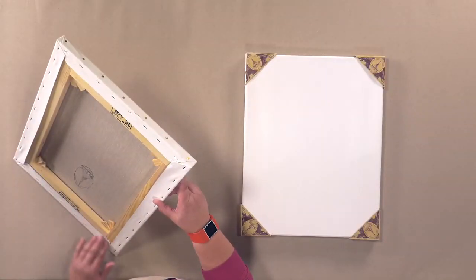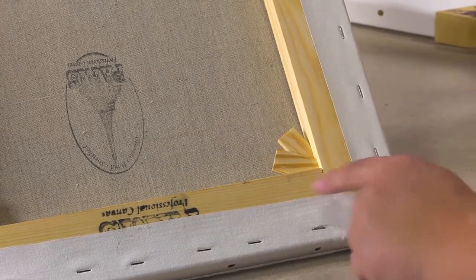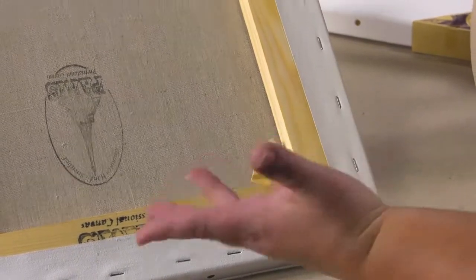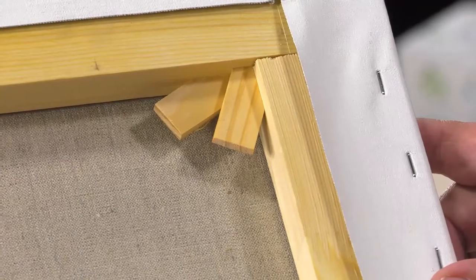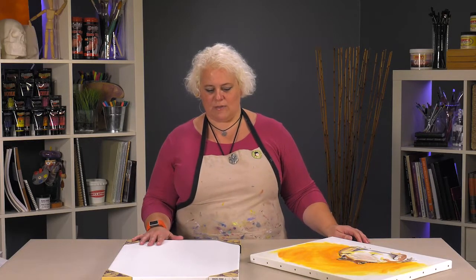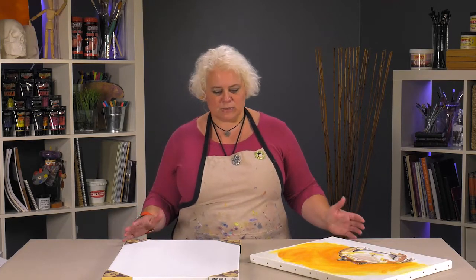The linen is stretched on pine stretcher bars that, instead of your typical tongue and groove corners, use slot lap construction. It makes for a much tighter joint so that it's not going to go out of square easily. It comes with corners that you can place in if you need to tighten the linen, and it's actually hand pumiced and washed very carefully before they ever get to the priming of it.